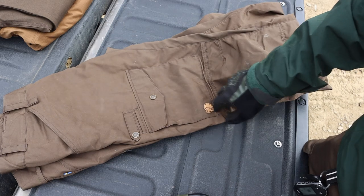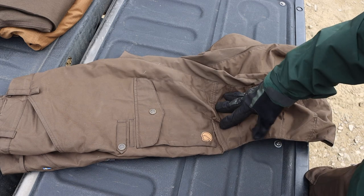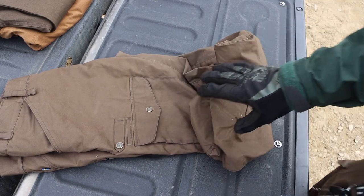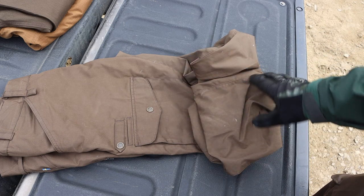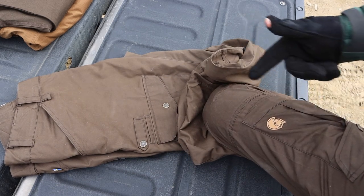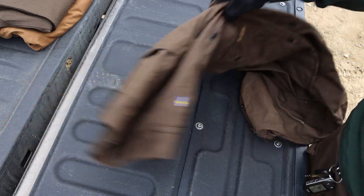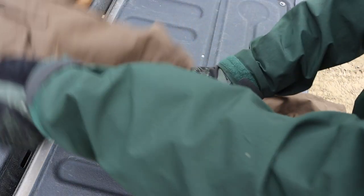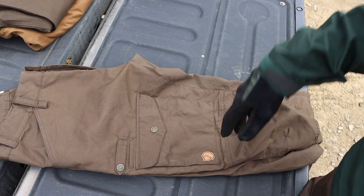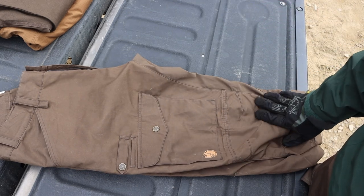The last pants on the list are the Fjällräven Vidda Pro — these are not cheap. I'm wearing the standard version right now, and I also have the ventilated version here. Both are very similar pants that essentially do the same thing, and these are probably my favorite bushcrafting and adventure pant. They have a similar technical composition to the 5.11s but are treated differently for weather resistance.